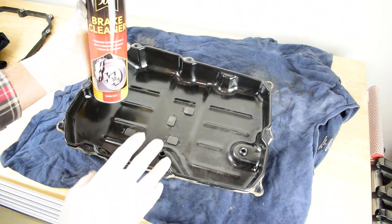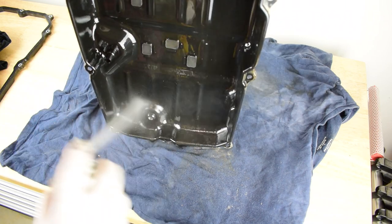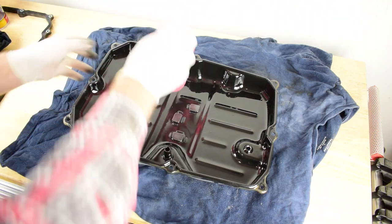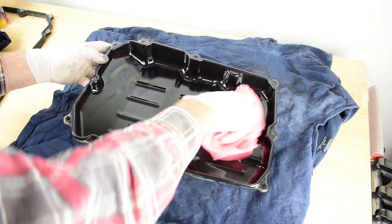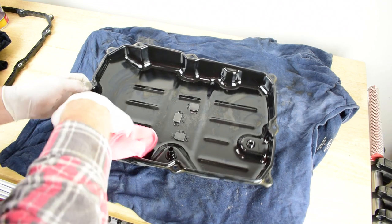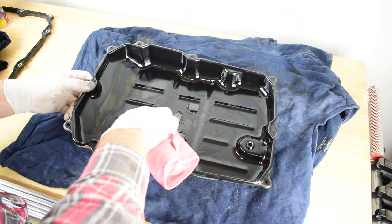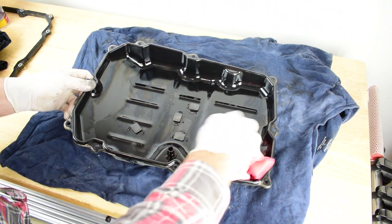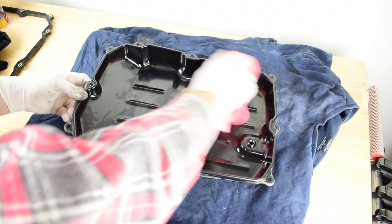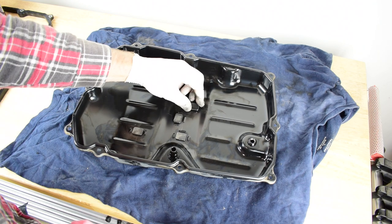Now it's time for one more clean before I fit my new pan gasket. For the final clean I'm going to use a microfiber towel just to make sure I don't leave any fibers in the transmission. Let's give this one final clean and make sure it's immaculate — dry off all that brake cleaner. The best thing about brake cleaner is that it will evaporate into the air so it's not going to leave any residue. I've got rid of all the oil, cleaned off all the metal from the little magnets so they're fresh and ready to go again.